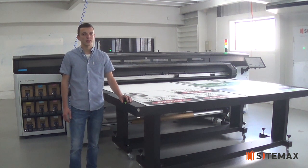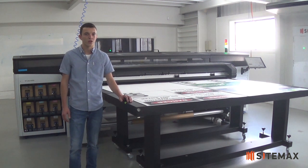My name is Drew and I work in Customer Service at SiteMax, and my key accountability is your happiness. Together as a team we strive to deliver quality products on time, every time.